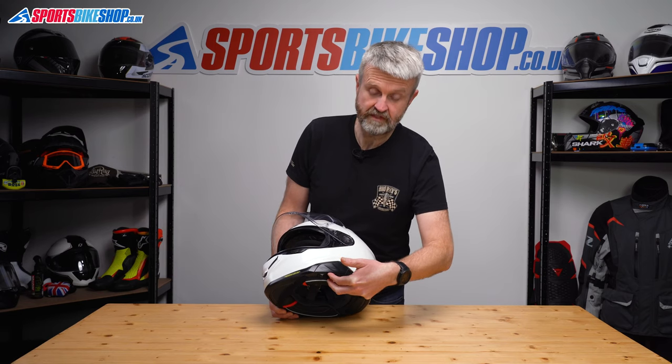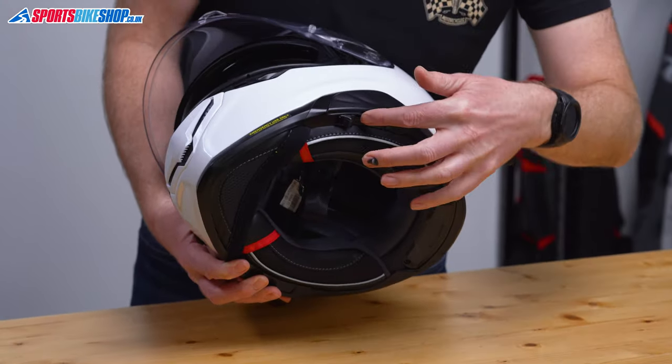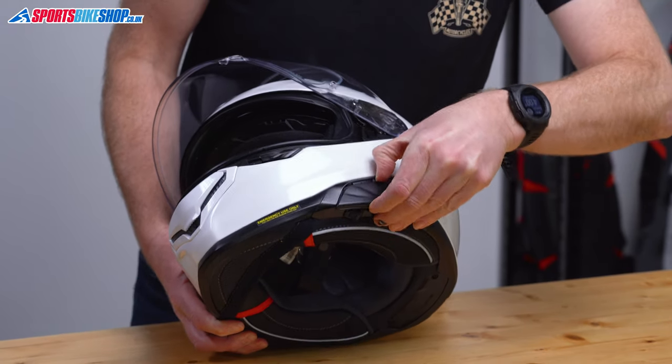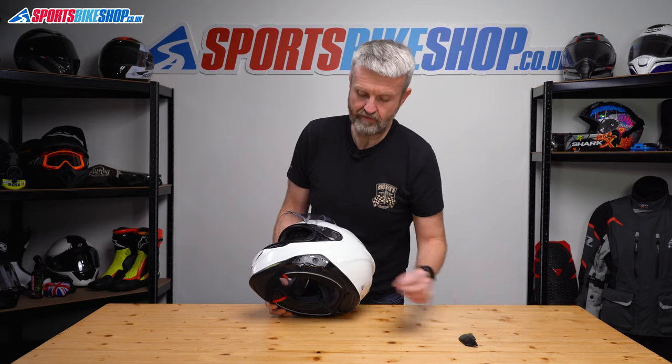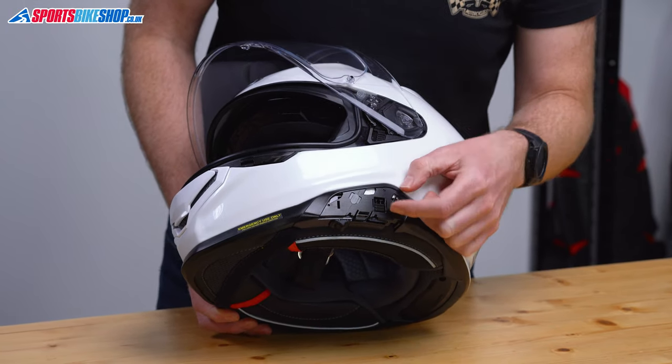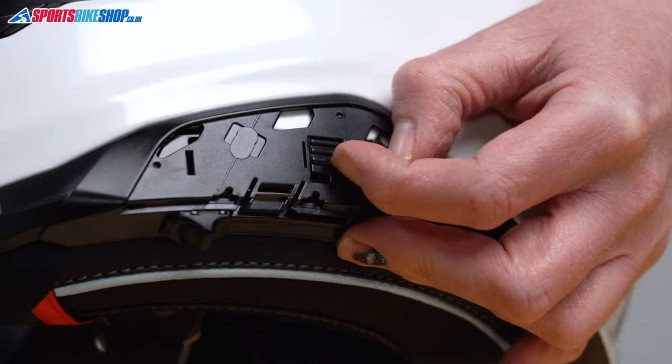So we need to remove this cover here, which is just a case of getting hold of that tab in the centre of the cover, pushing it towards the centre of the helmet and then just lowering. So that's the cover out of the way. This is the limit switch. So to let that visor drop as far as it can, that needs to be all the way to the top.